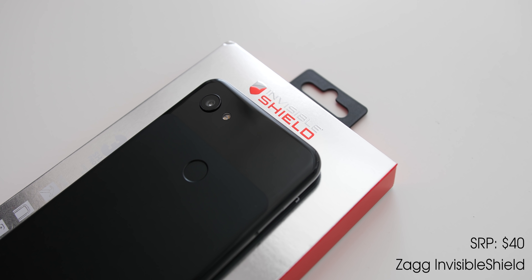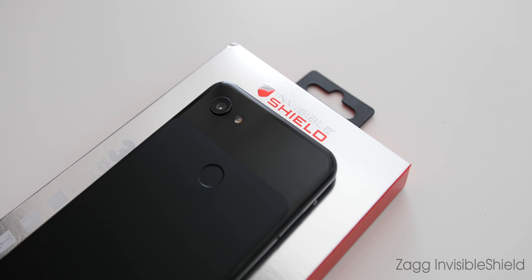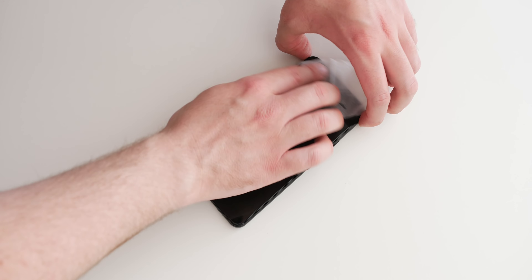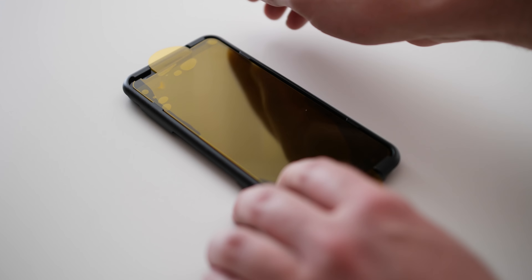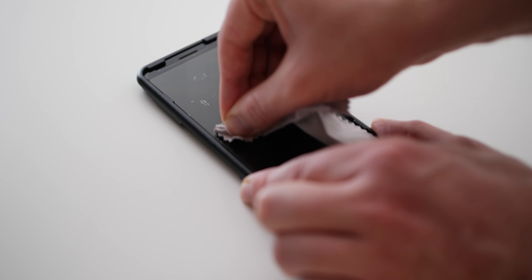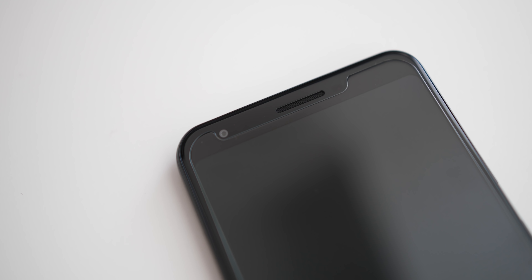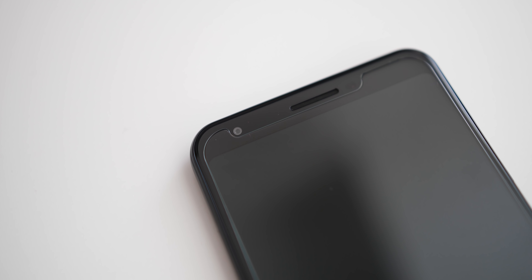Starting at the very top of the line is the Zagg Invisible Shield. This is a $40 clear screen protector, but it justifies its price thanks to the best installation process I've ever had with a screen protector. It also includes a lifetime warranty should your protector ever get worn or damaged. The screen protector is crystal clear and includes an elongated cutout for all of the top sensors and the front-facing selfie camera.